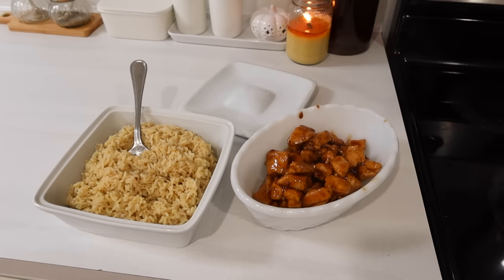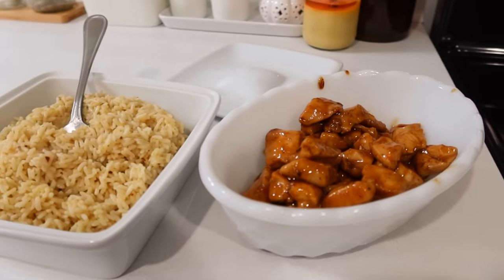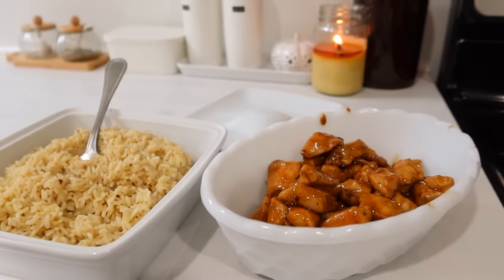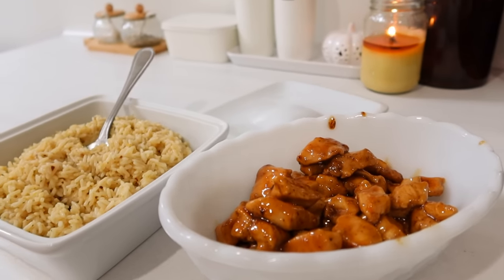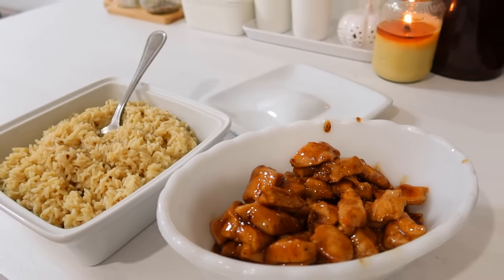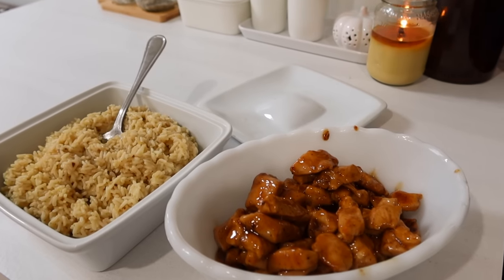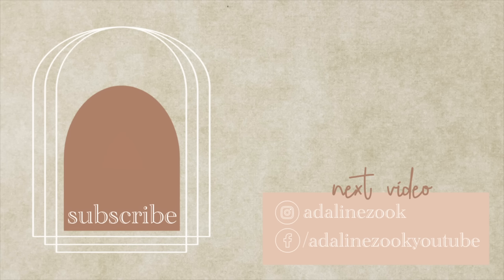Thanks a lot for hanging out with me. I know this was a little bit of a quicker video this week, but like I said, this was a crazy week. I also wanted to mention that I did not prep all of these meals on the day that we started the corn — they were done throughout the week. I did them a bit before dinner time, or I did two of the meals together just to try to condense as much as I could. This is what a busy week looks like for me. Subscribe if you're new and leave a comment below — I love to hear from you all. See you in the next video!